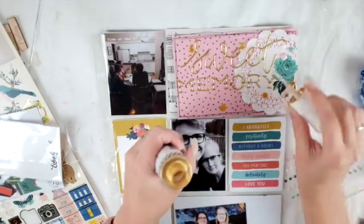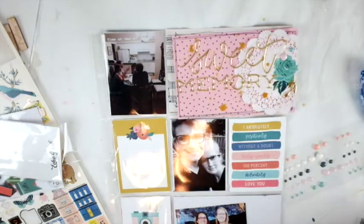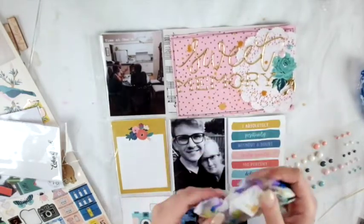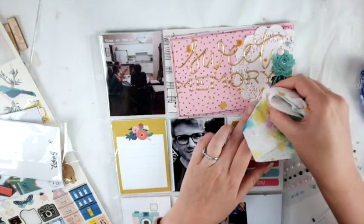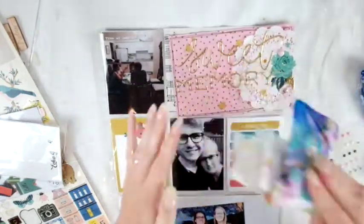Then I'm going to use some gold Heidi Swap Color Shine to sprinkle all over the page — I can't do a lot of projects without it. I'm just going to dab a little bit so it doesn't make the page too wet and it dries faster.